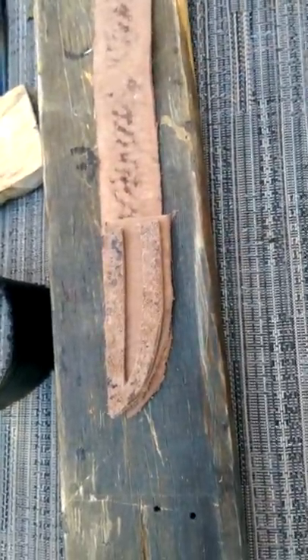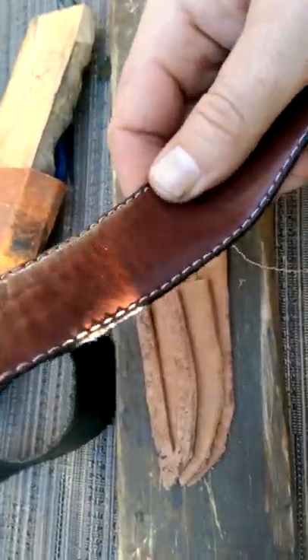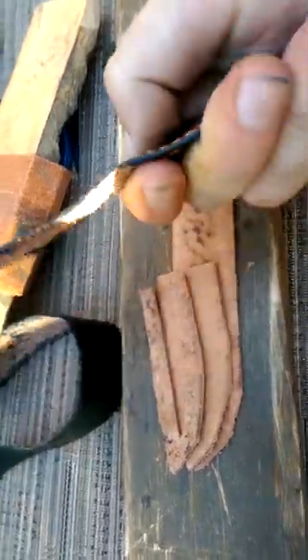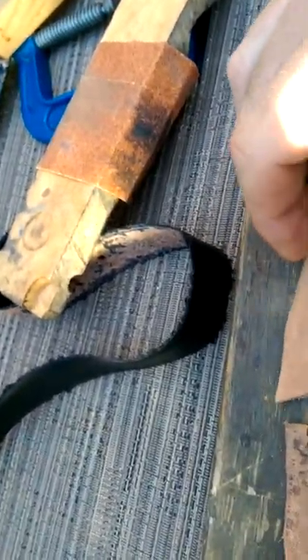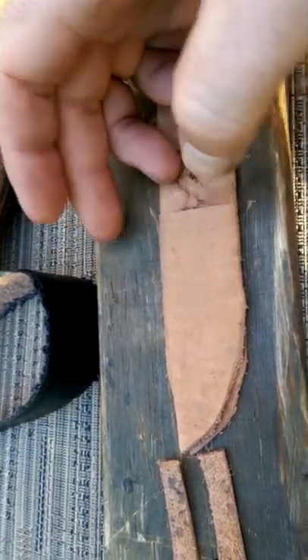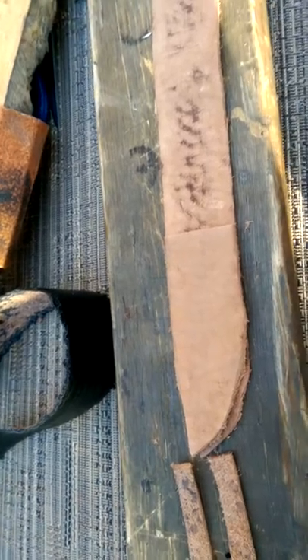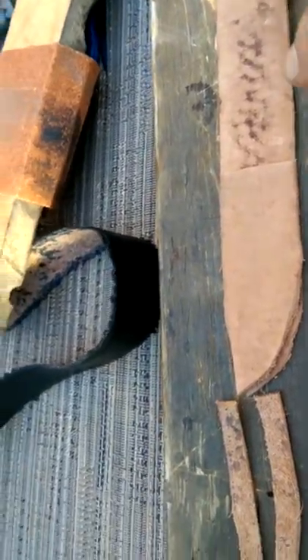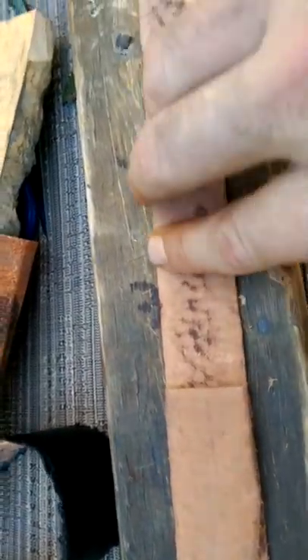I used some sandpaper to basically get rid of all the color — this is what it looked like before, nice color, but I don't like the finish and it won't match all the way through. On this part I was thinking of putting my symbol in there, and I think I'm still going to do that. I didn't completely sand it through because I think it's going to look cool to have a little bit of irregularities going through it.